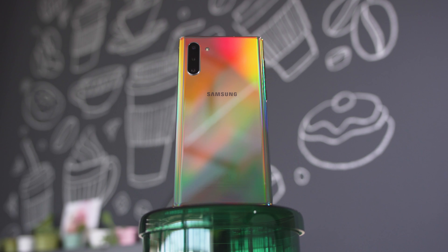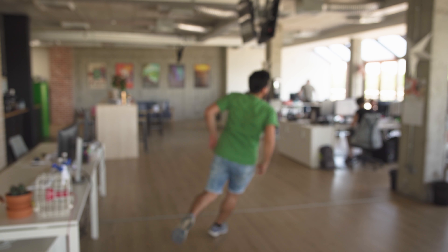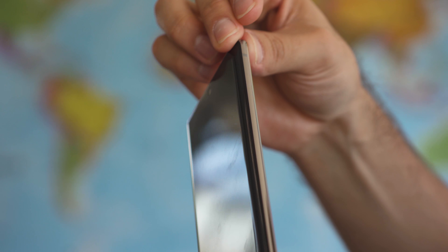If you ever wanted the back of your phone to look like a compact disc, then this is the color option for you. This is the Aura Glow Note 10, and it's so super reflective, oh my gosh.